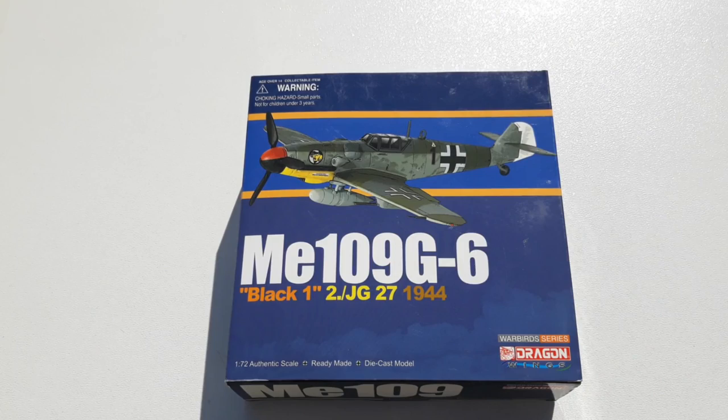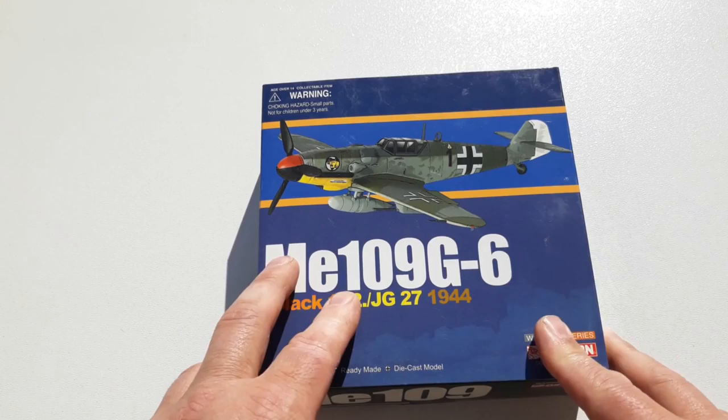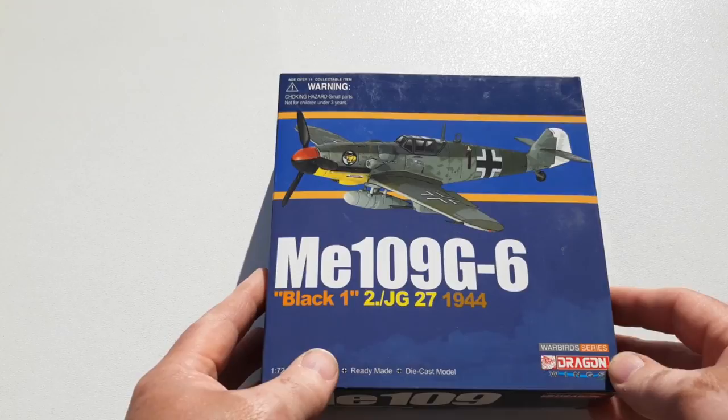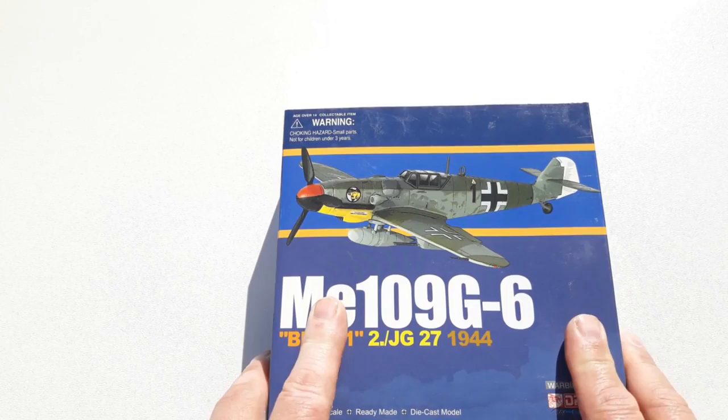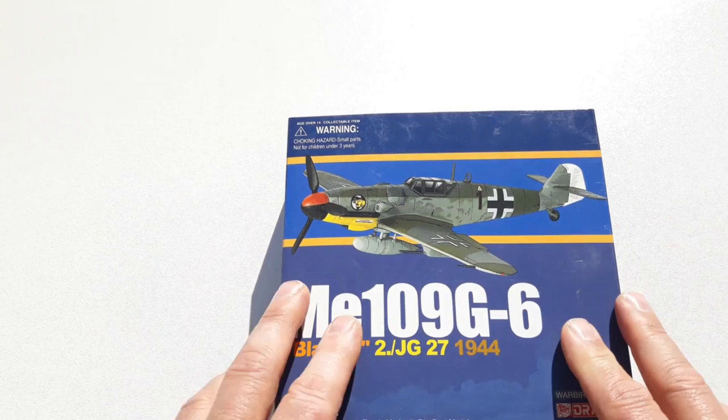Welcome to another Heavy Metal Diecast video. Today's example is the Messerschmitt BF-109. The BF-109 was a German fighter and the main fighter of the Luftwaffe since the beginning of World War II. It was introduced in 1937 and first saw action in the Spanish Civil War. Nearly 34,000 aircraft were built across all its variants by war's end.